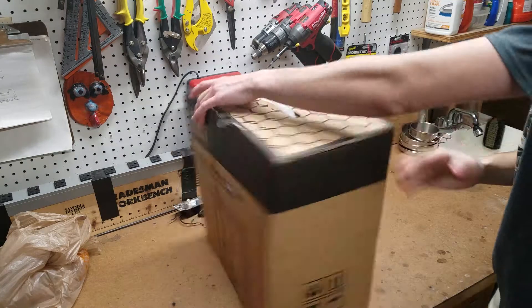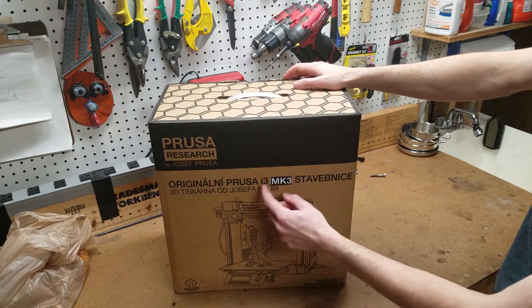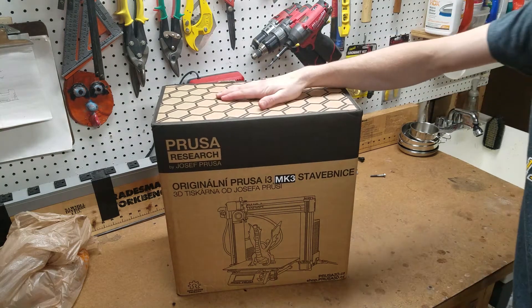Just got the black saran wrap off. Box looks pretty awesome. I love how they put the sticker over the last generation, because I guess they probably had extra boxes and didn't want to throw them out. But let's open it up and see what's inside.